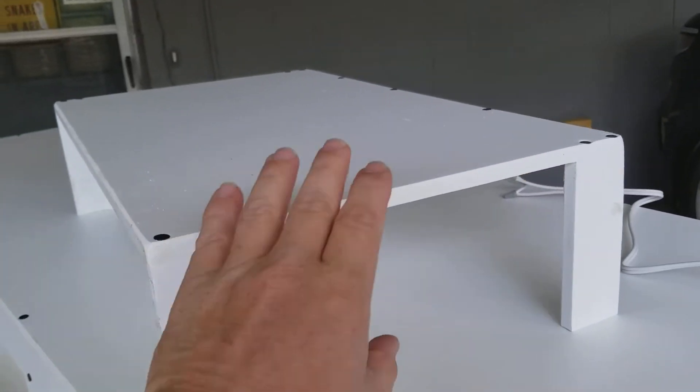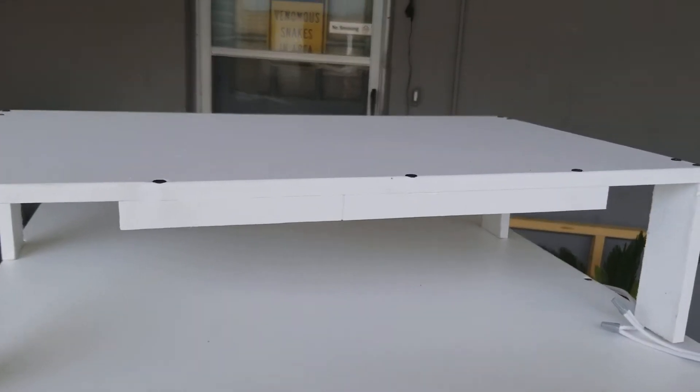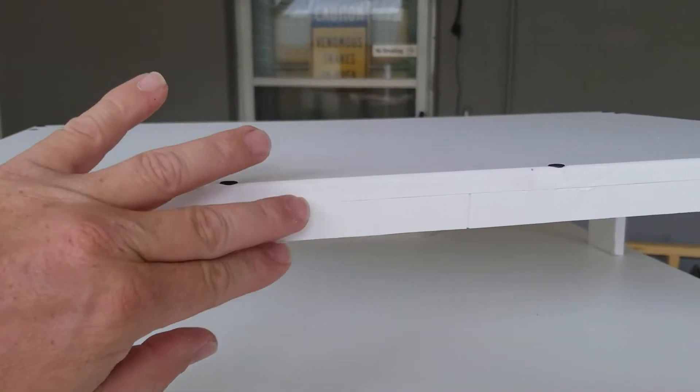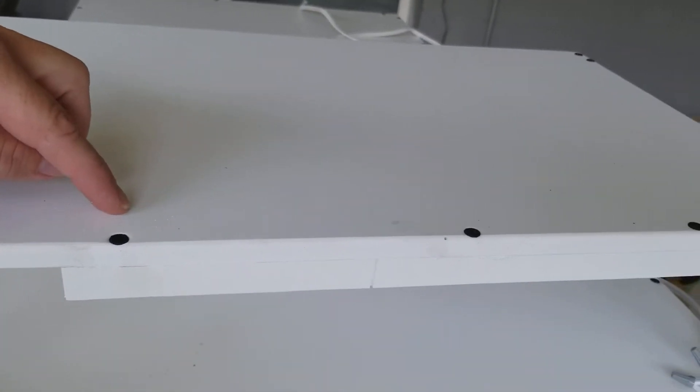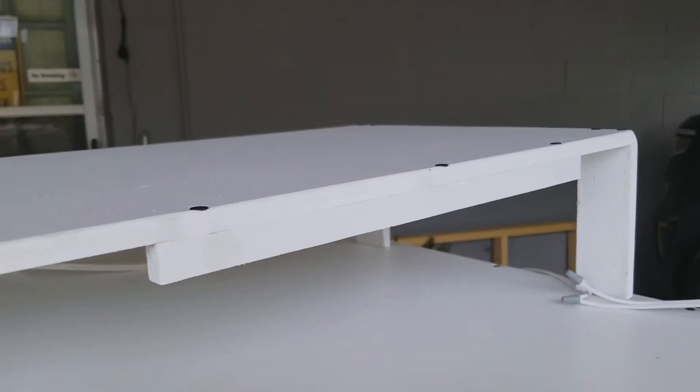That gives them a three-temperature differential to self-regulate — very cool. But that's not it. This is an alteration that I did on the shelf. If you notice on the back there is this piece right here. It is three-quarters of an inch wide, screwed in from the top, and it is half-inch PVC. What is that for, you ask? I'm going to show you.